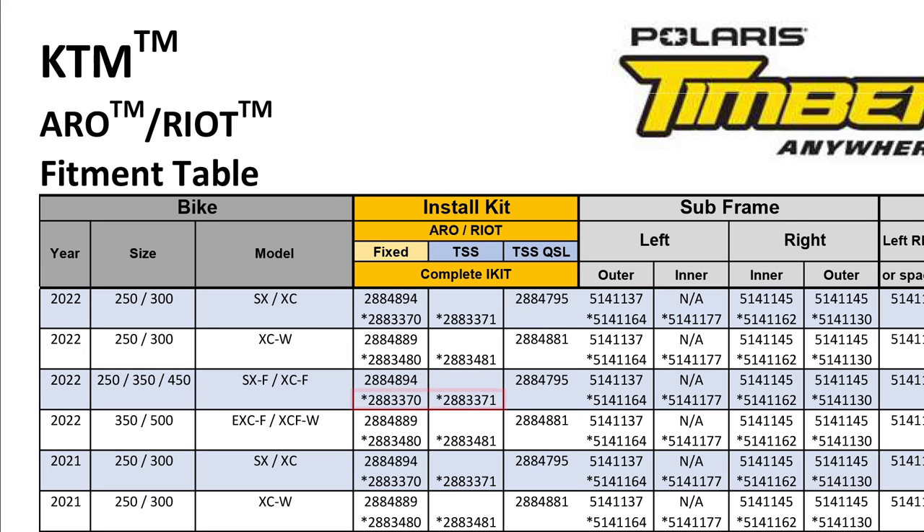Also note that in this example there is an asterisk next to part numbers 2883370 and 2883371. This asterisk denotes that these are legacy part numbers. These installation kits are compatible with this host bike, but may include a different configuration of spacers when compared to the latest offerings.